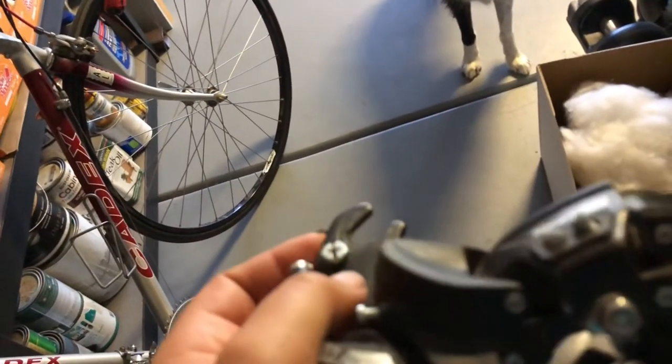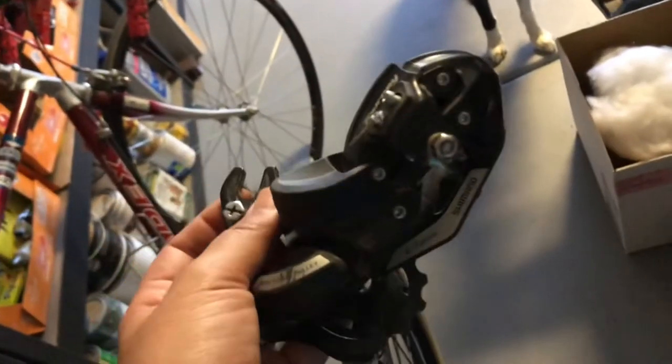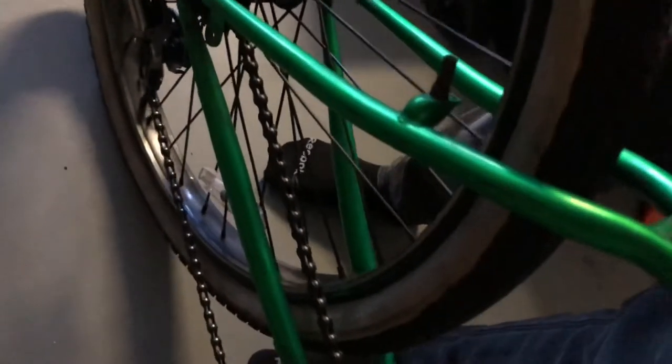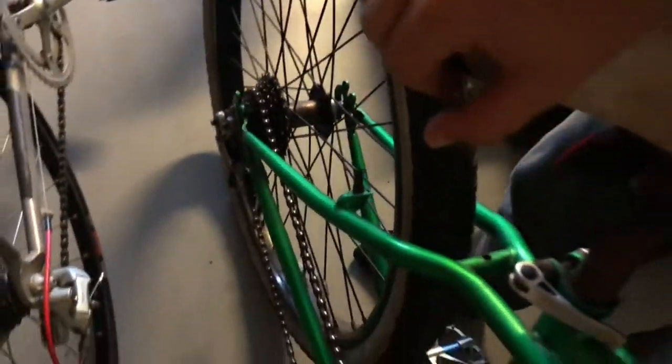This is a direct mount derailleur — there's no hanger on this bike, it mounts directly. I have a seven-speed Shimano derailleur that's pretty much brand new. I was going to put it on yesterday, but I don't want to break the chain yet because the motor should be here soon. I'll break the chain and resize it when the motor comes. I also took the back wheel off and patched the tube.